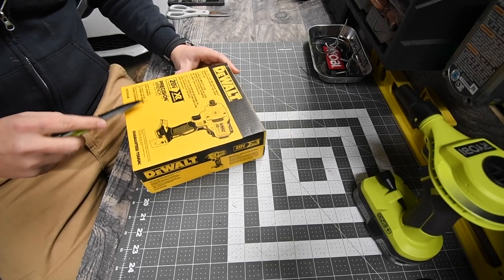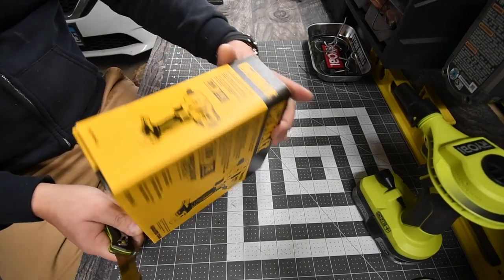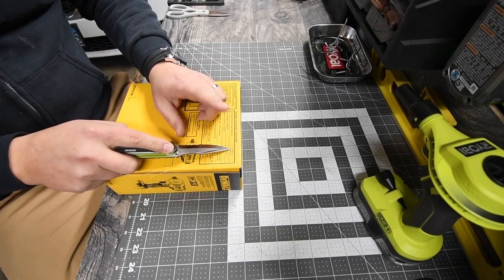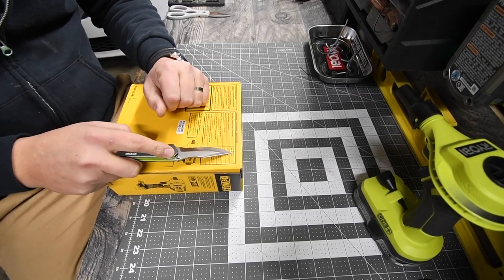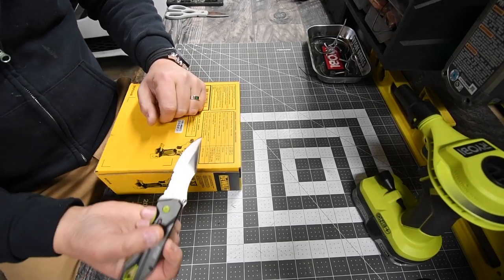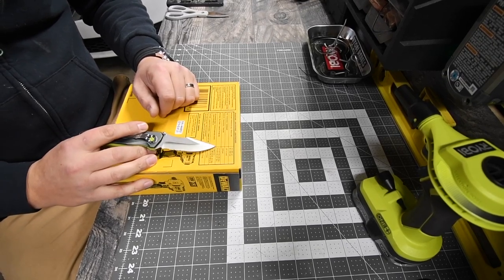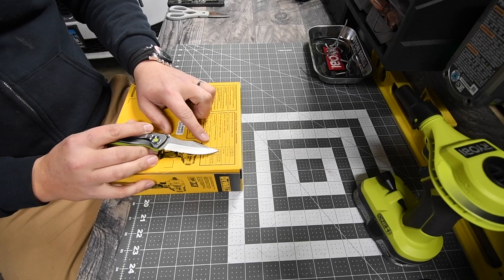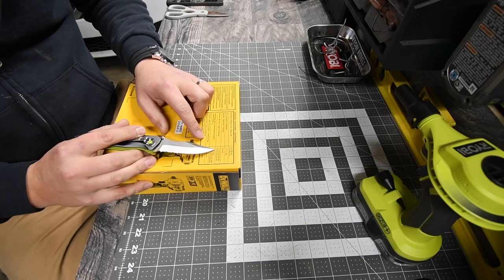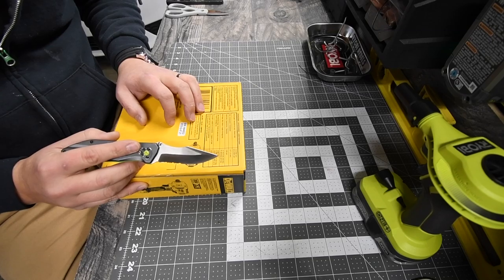The model number is DCF894B. The RPMs on low are zero to 900, and on high are zero to 2000. It is a half-inch. Impacts per minute is 3100. On the low setting it is 150 foot-pounds of torque, and on the high setting it is 330 inch-pounds of torque. The breakaway torque is 600 foot-pounds — that's freaking amazing.